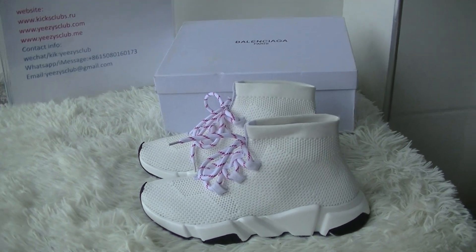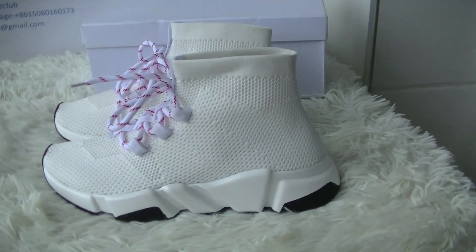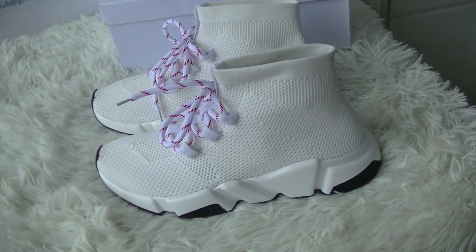Here you got the shoes. The color is very nice. Next let me show you the details.